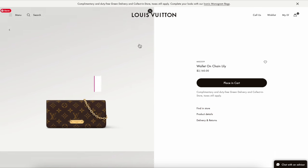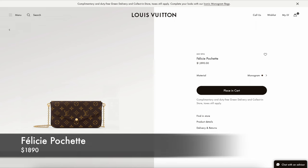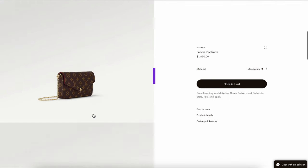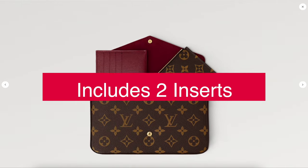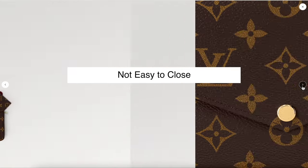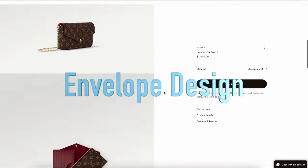For example, there's the Pochette Felice, priced at $1,890 — so there's a price difference of around $200 to $300. The Pochette Felice also comes with two additional inserts, which I like. The only downside is it has a button closure, so it's not as easy to close properly. But it's still a very classic envelope design that is currently available to place in cart.